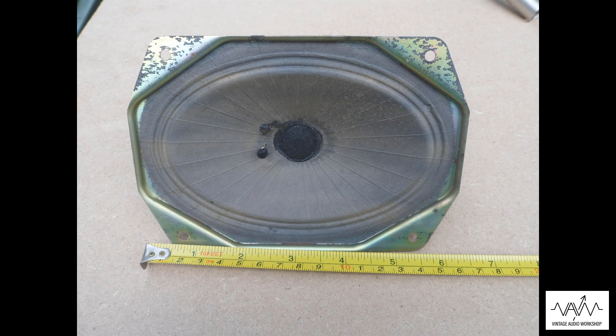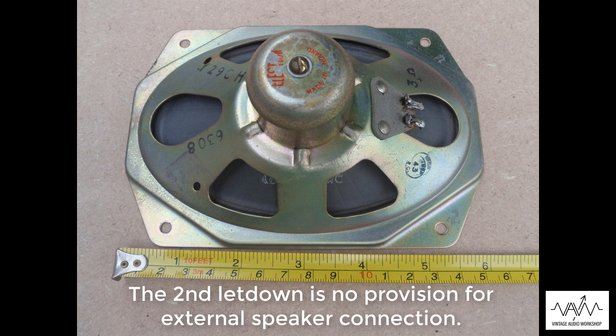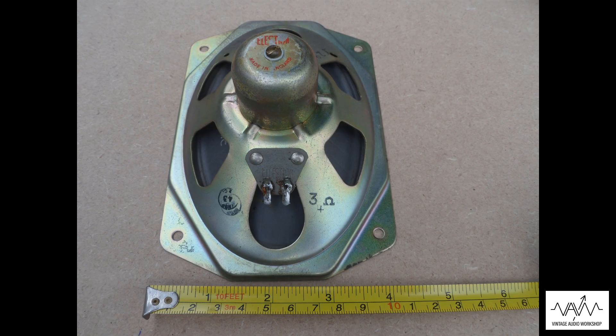The one letdown with this model is the actual Celestion internal loudspeaker — 6 inch by 4 inch — it could have been a bit better in terms of model and performance.